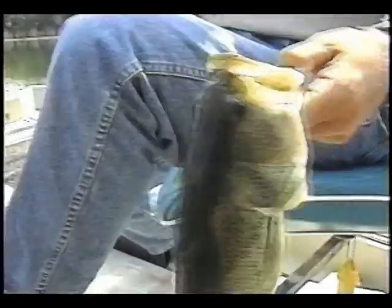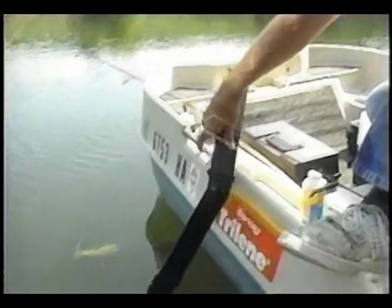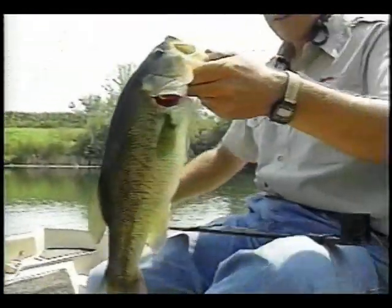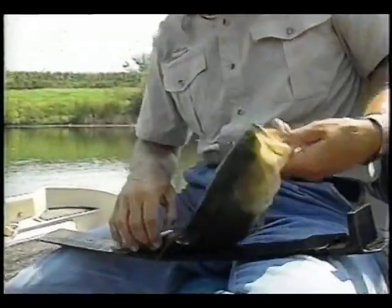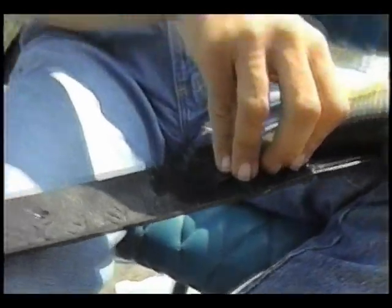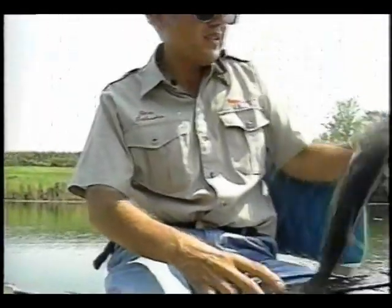We've got to take a measurement of him just to see how big he is. Dip it in the water so his slime coat won't get rubbed off. We'll stick him up here — there we are. 16-incher. Not a bad fish at all. Look at that belly on him — he's been feeding real good.